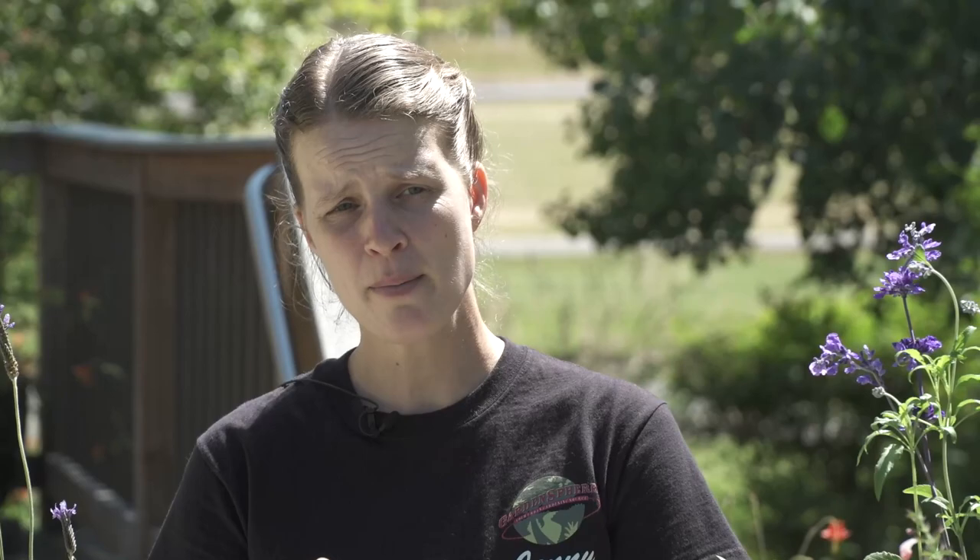Thanks for joining us at the Envirohouse How To. Make sure to subscribe on our playlist, leave a comment down below, and we will see you next time.